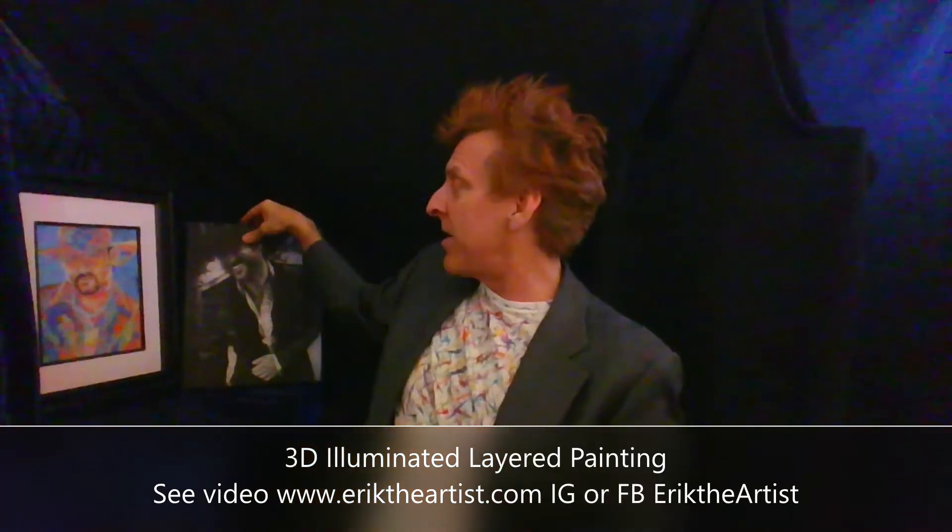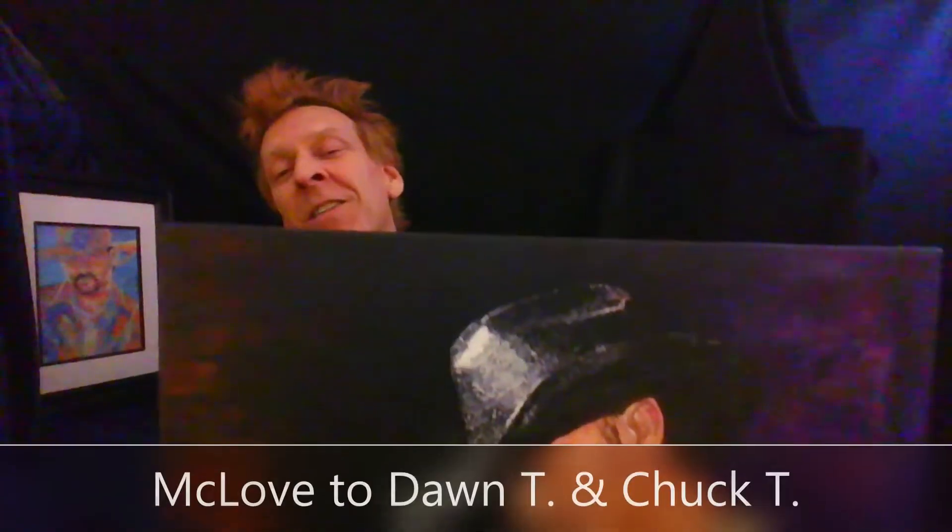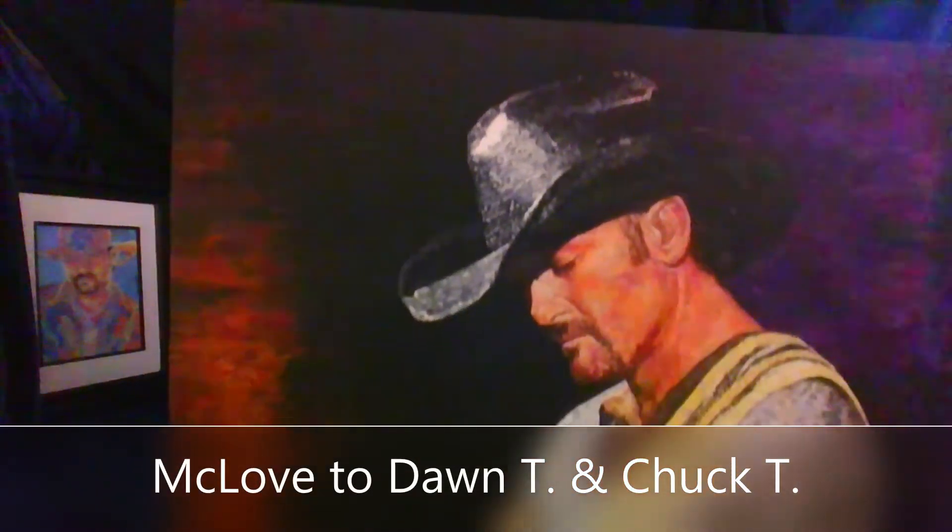You can see that on my website or any of my social media pages. That caught the eye of Tim's fan, Dawn. Her and her husband commissioned this.